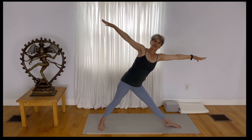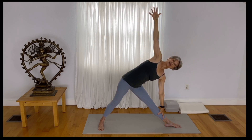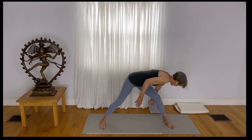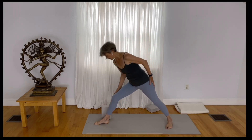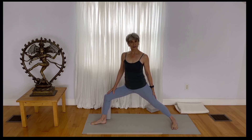Keep that strong external rotation and come down to the form of Triangle Pose — not too deep; we're just trying to work one aspect of a very complicated pose. Root down, inhale, and come out of the pose. Release your hands. If you've got blocks you might want to grab them now — that would make this a little bit more accessible. Take a block to the outer right ankle and bend your right knee as if coming to Virabhadrasana Number Two.